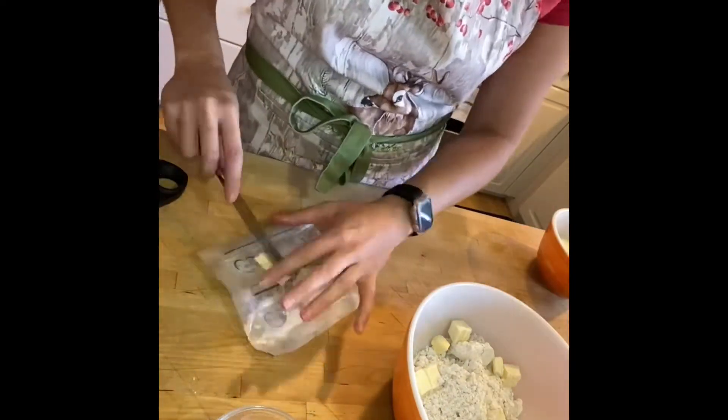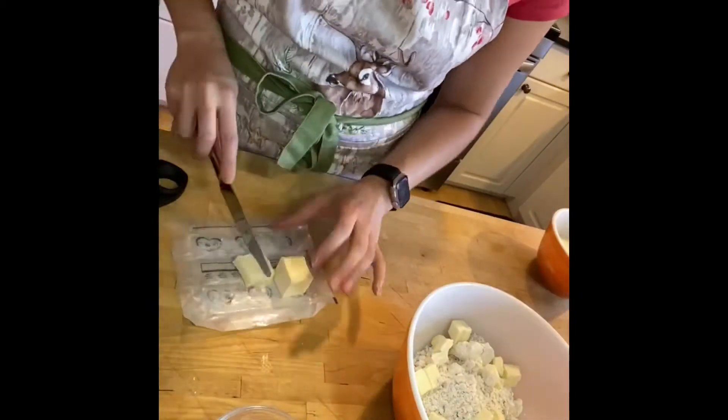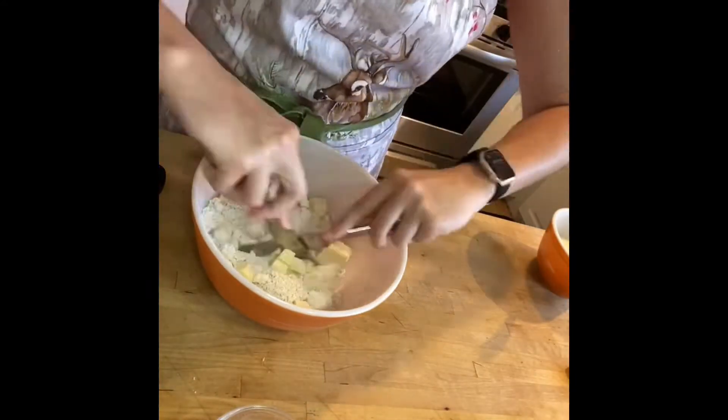You can cut them up into small cubes. The smaller you cut them the easier it'll be in the next step, but it's also pretty hard to cut them small, so you can definitely get them smaller later.